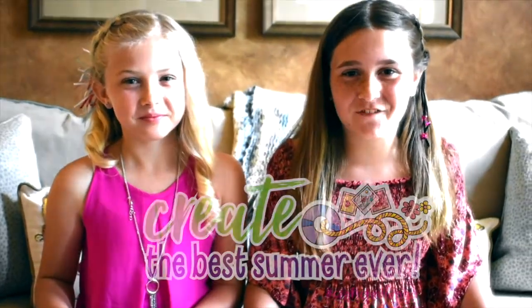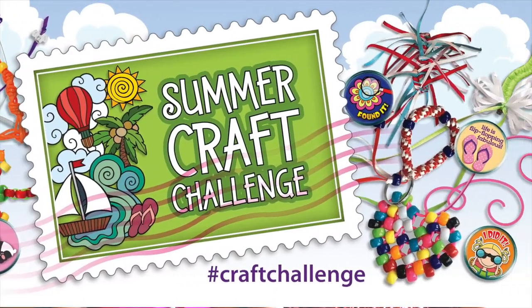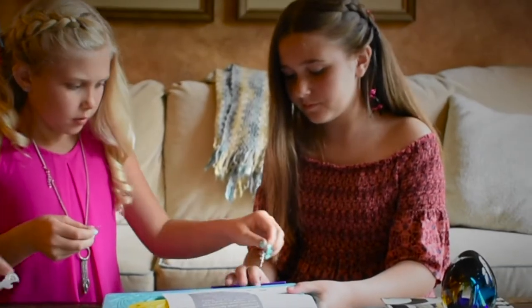Are you ready to create the best summer ever? Welcome to the Summer Craft Challenge! Prepare to be inspired.